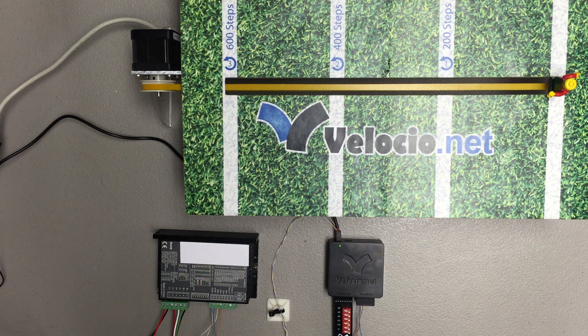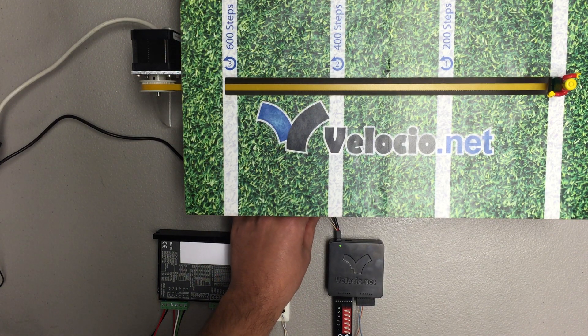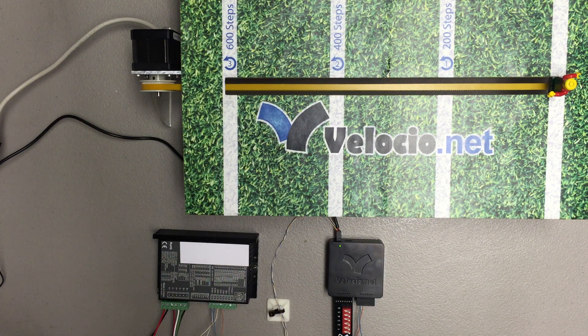We've got this wired up just like in the tutorial. We've got the negative side, the step minus and the step plus of the stepper driver coming from the PLC, and we've got the plus sides wired into the plus 5 volt side of the power we're using for the PLC.